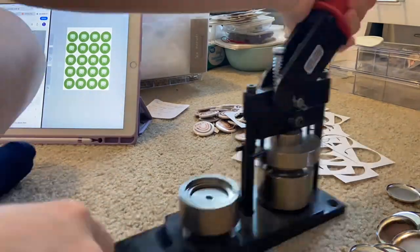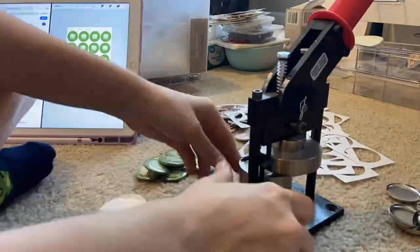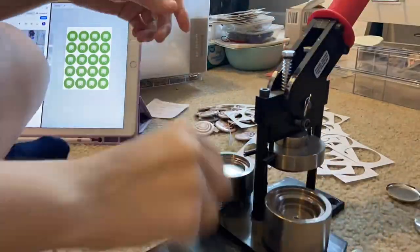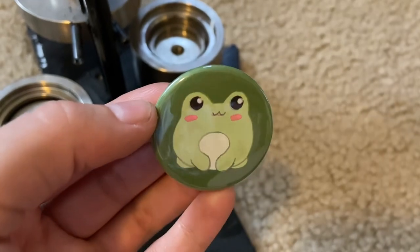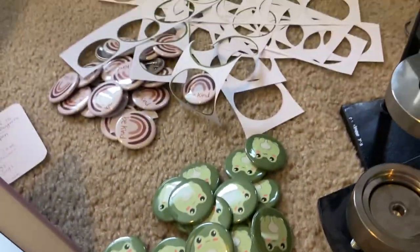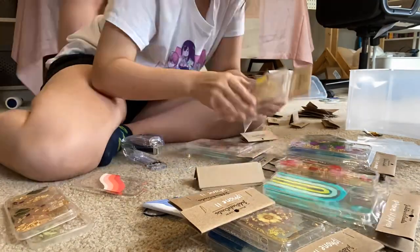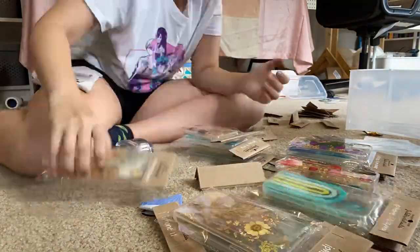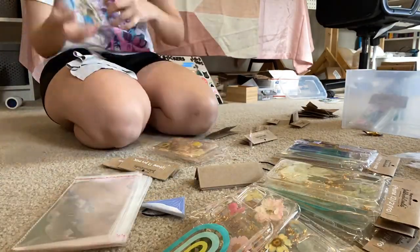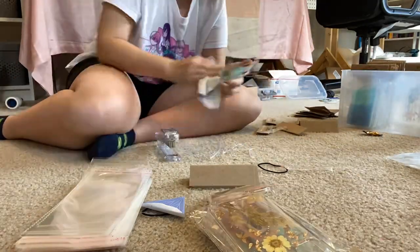I have a pattern on Procreate that I just use for all my buttons that I want to design. Here is the finished product — how cute is that? So cute. And next, here I am organizing all of my iPhone cases since some of them are out of their bags and it was just kind of a big mess. Just organizing them, putting them into their own bags with their labels and everything.